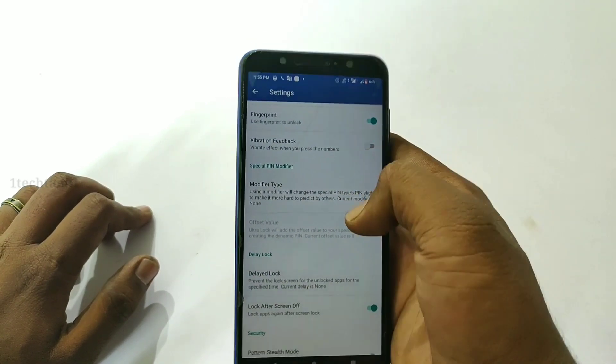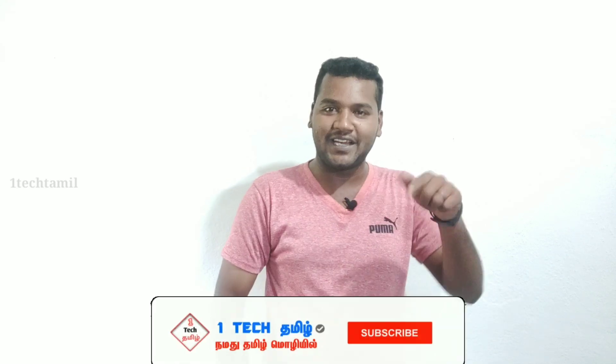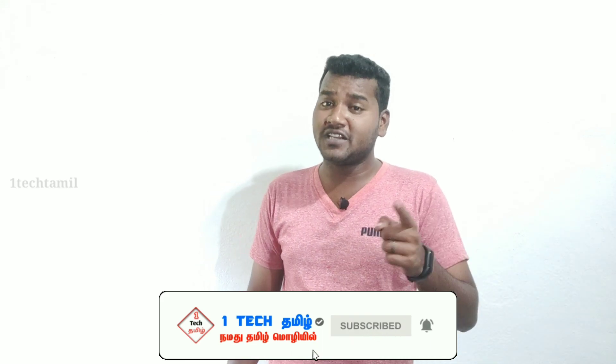If you like this video, please like it. If you have a little motivation, please share this video. Please comment in the comments below. This video will be available for you. Subscribe and click the bell icon so you won't miss our videos.